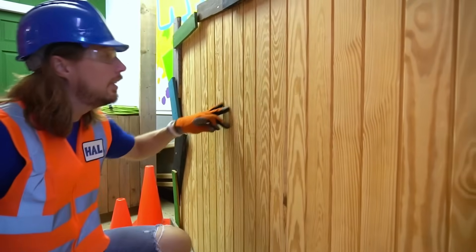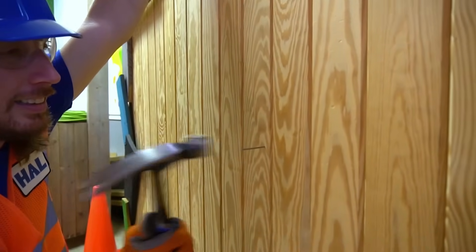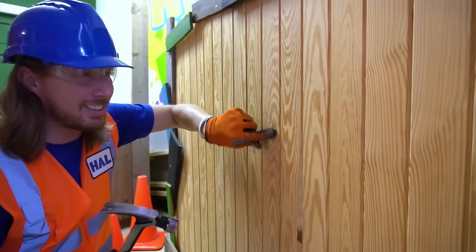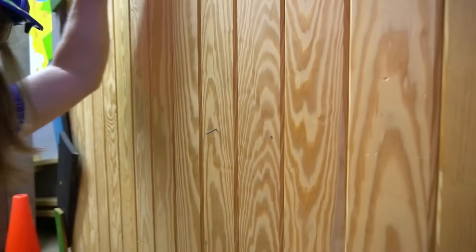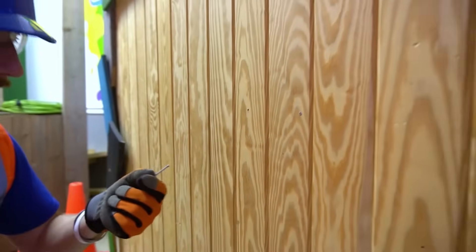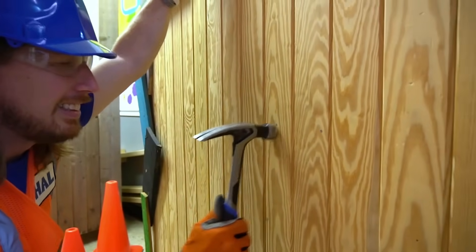Look at this — this is what we've been working on, this really cool panel wall! We've got a few more nails we've got to put in here. And of course if you mess one up, it's got this really cool claw thing on the back so you can actually pull it out — just like that! How cool is that? I love my hammer!